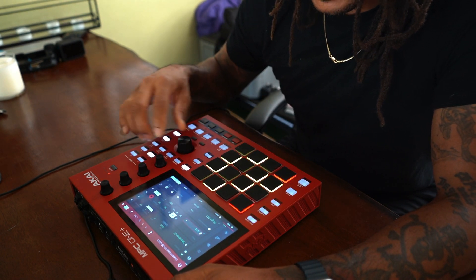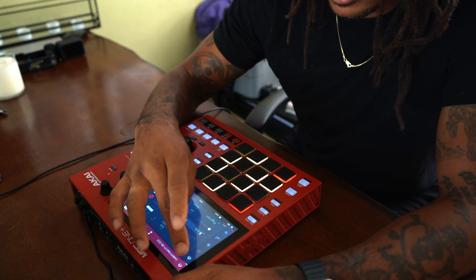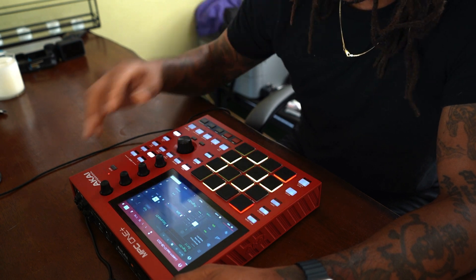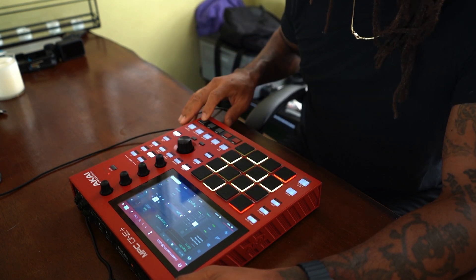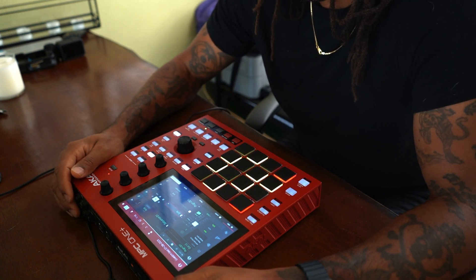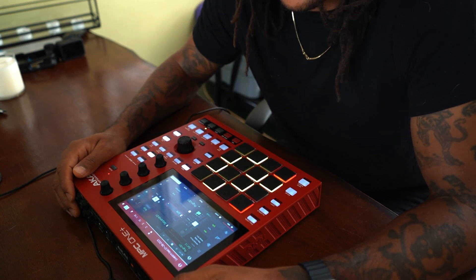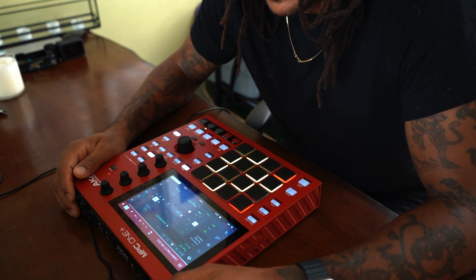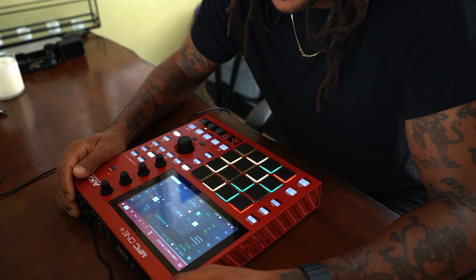So the next MIDI track we have, I used the Jura synth and I used a preset called Abandon. Let me run that. It's just three stabs of the chords — it's got that 80s sound. I put an Air Multi-Chorus on it, an Analog Delay, and of course an Auto Pan.